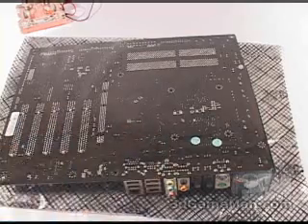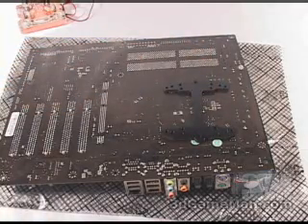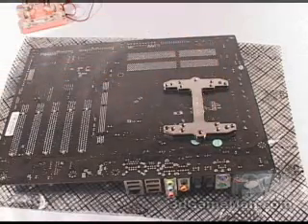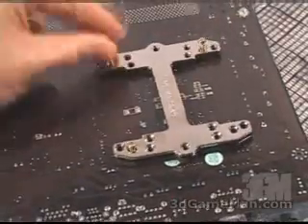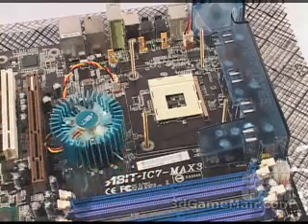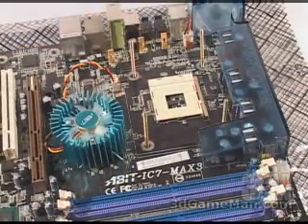Next, turn the motherboard over and place the H insulator aligning it to the holes. Also place the H metal bracket over that. Then insert these four bolts through the four holes up through the motherboard.